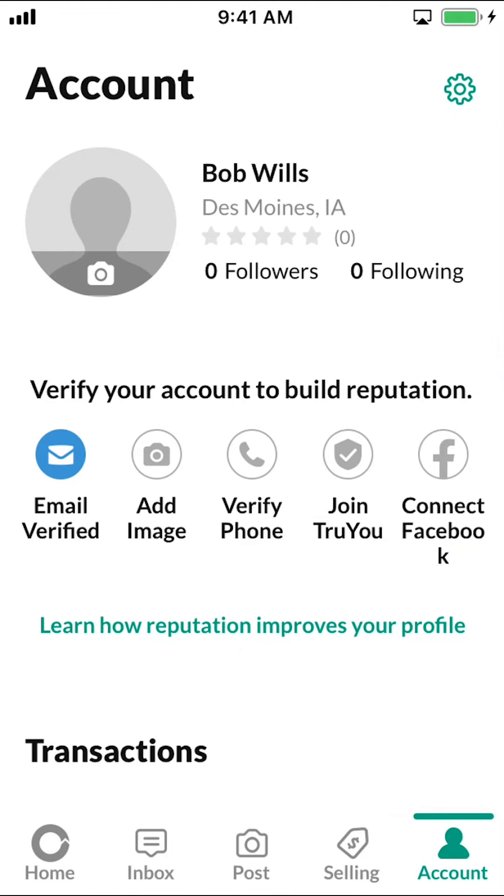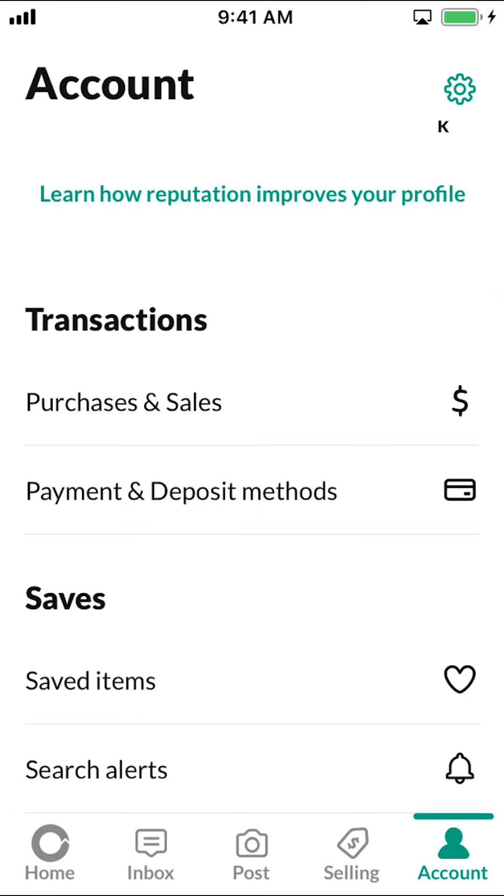Once you're on the next screen, scroll down until you see where it says Transactions, and make sure to tap where it says Payment and Deposit.